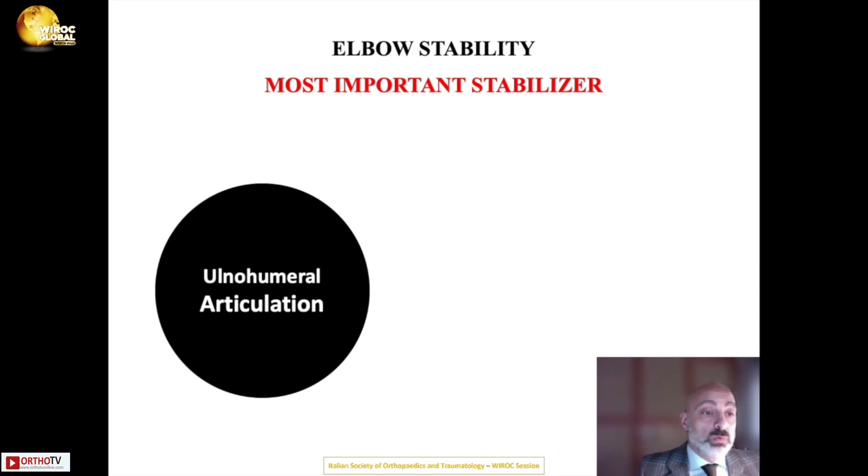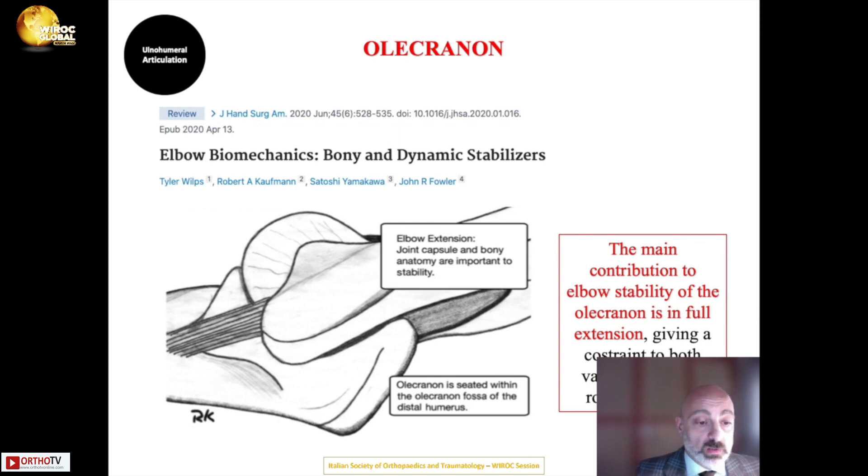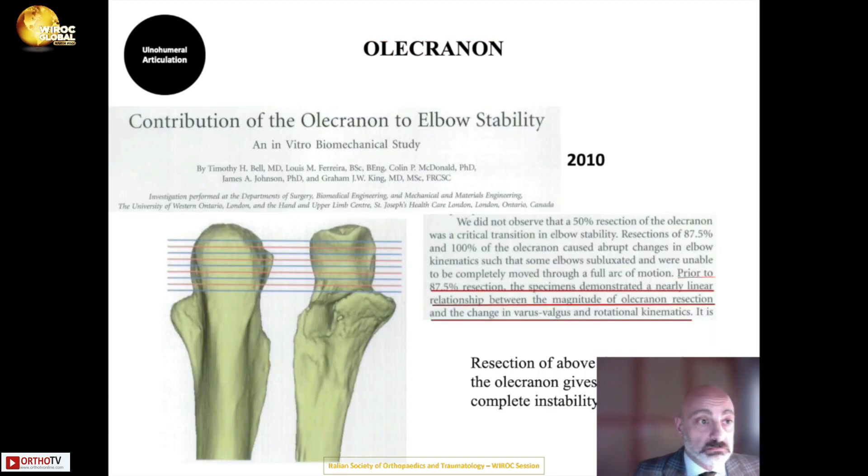The ulnohumeral articulation is perhaps the most important bony stabilizer, involving the coronoid process and the olecranon. The olecranon sits within the olecranon fossa of the distal humerus, and its main contribution to elbow stability is during full extension, providing a constraint in both varus, valgus, and rotation. However, studies suggest its contribution is not as critical as other structures.